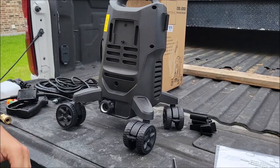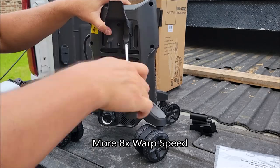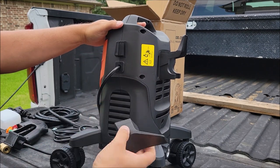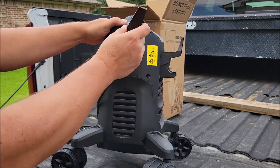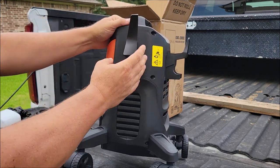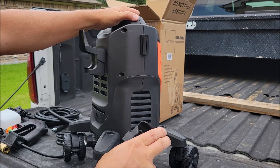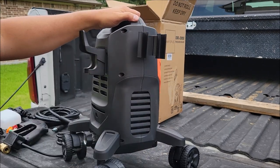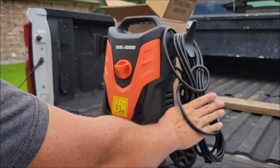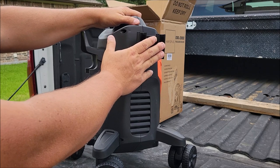Now that the wheels are on, we need to attach the hose holder that goes right here in the back — that's where the other two screws go. Once you get the hose holder on, it comes with two little other clips that just slide on — you just push them down. Make sure the front of this is facing the front. They only go on one direction, and then you have the same on the other side with the wand holder. You push that on and that holds your wand. So now you have your holder for your extension cord, the holder on the back for your hose, and the holder on this side for your wand.